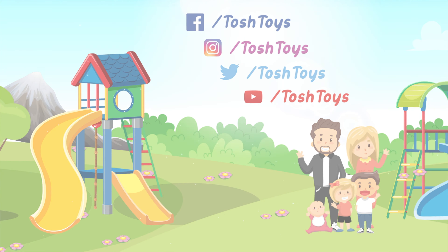So that's the end of the video! Bye! Make sure to hit the subscribe button and give it a thumbs up! Make sure you subscribe to Tosh Toys — we come out with one new video every single week. Let's do Team Tosh, bud! Team Tosh on three! One, two, three — Team Tosh! Thank you for watching Tosh Toys. Hit the subscribe button and give it a thumbs up!